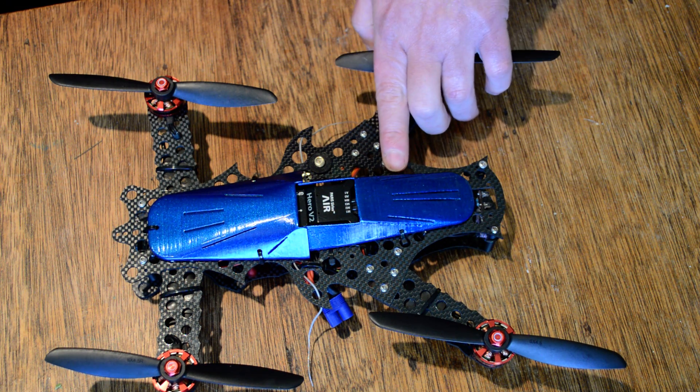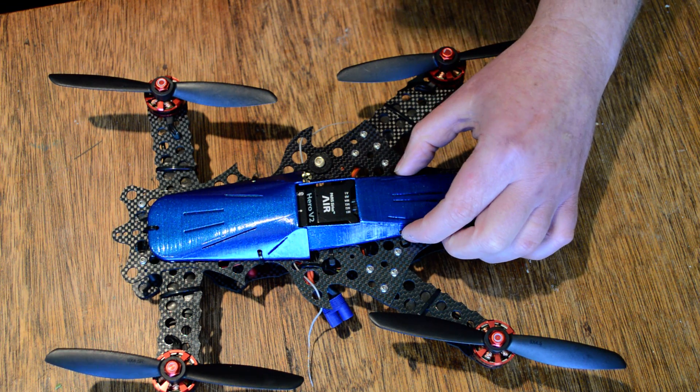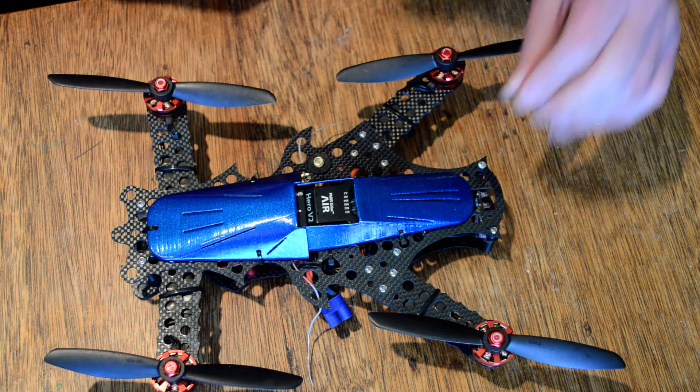So I've just drilled very carefully — it is very thin and it is a bit delicate, this material — just drilled two holes, very gently, 3mm holes, and popped a couple of cable ties. That holds it nicely in place. It does have a little bit of movement to it, but don't worry about that.